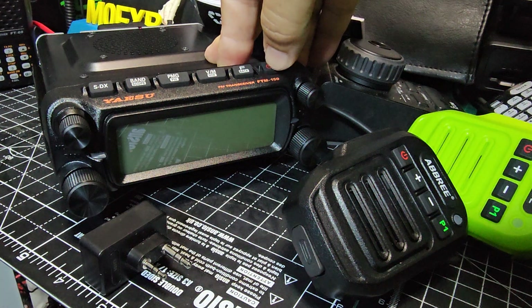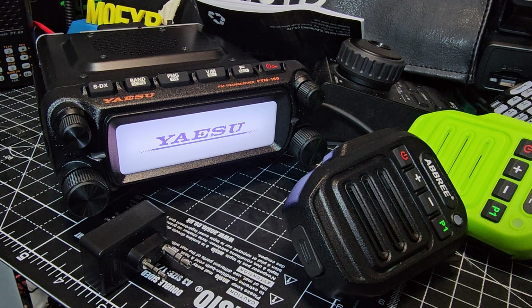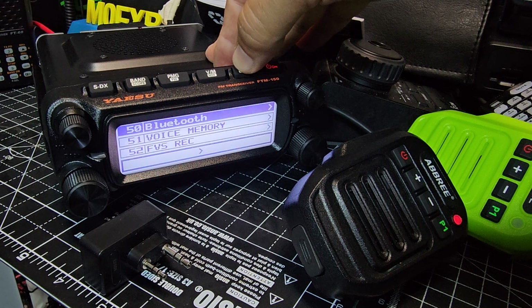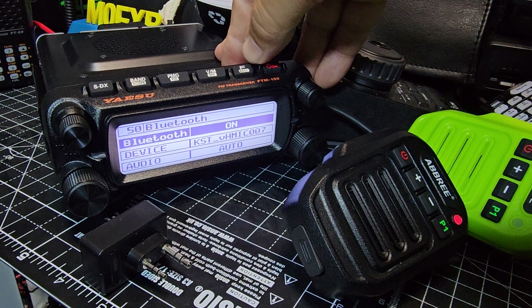Turn it off, then back on. It shows disconnected — not this time of course. Go back to Bluetooth on, go back — and right, finally connected.